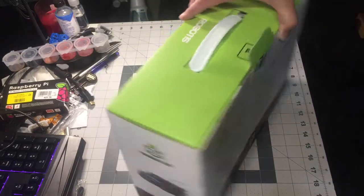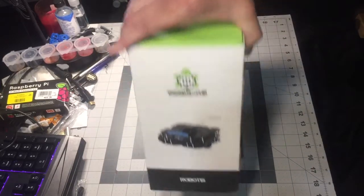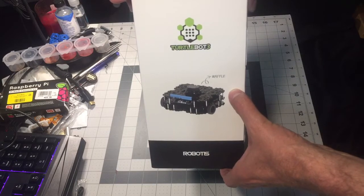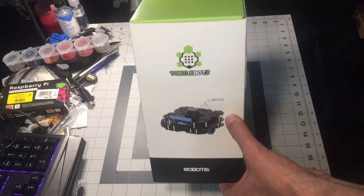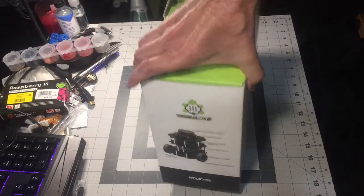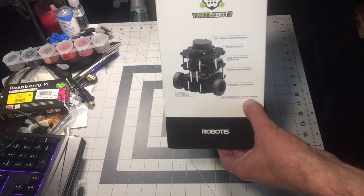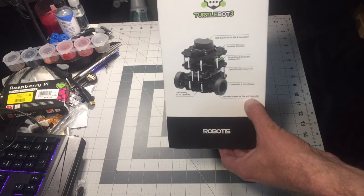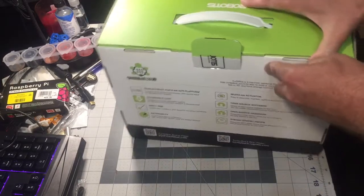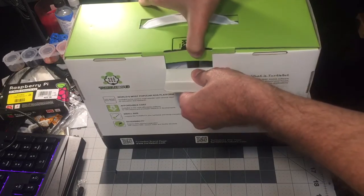This is the Waffle version, which is a closed-source robot — not sure what processor it's running. That one is going out of development from the manufacturer. This is the Burger, which is the one I have. It's open source, which I'm a big fan of.